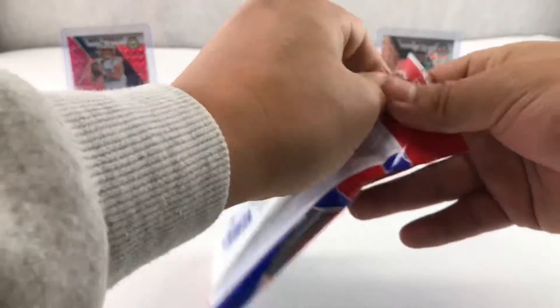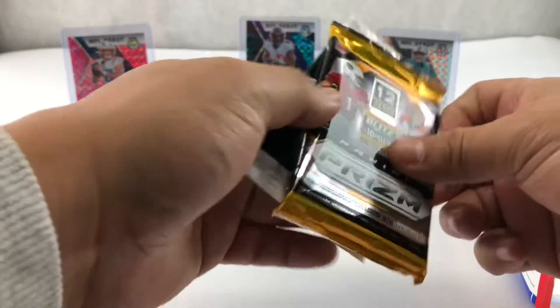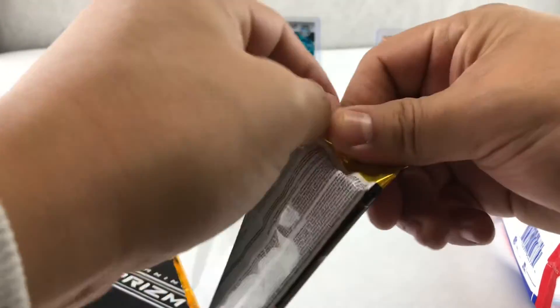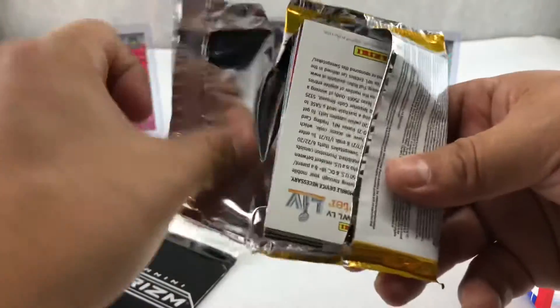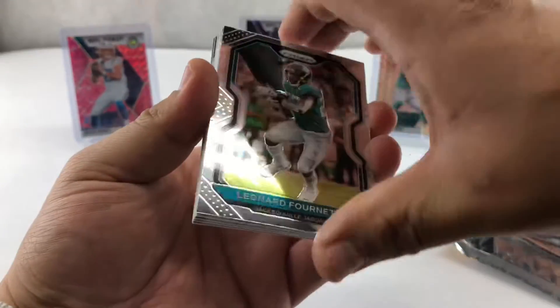May the card guy be with us today. Let's do the fat pack first. PRISM is the best product you can find out there. I only got to find today one pack. Just one pack.